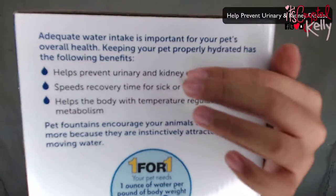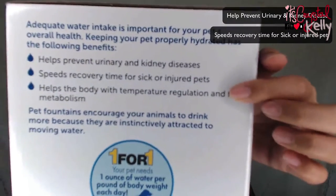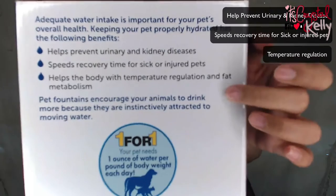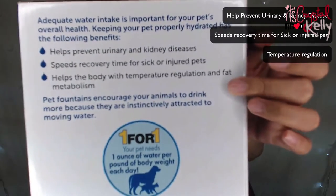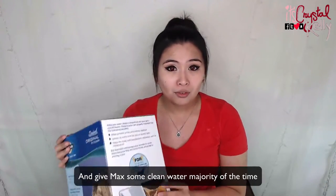The box provides information on what the fountain can do for your fur babies. It says it can help with urinary and kidney diseases, speed recovery time for sick and injured pets, and help the body with temperature regulation and fat metabolism. That's probably not all true, but I got it because it might help prevent urinary and kidney disease, and plus it's BPA free.